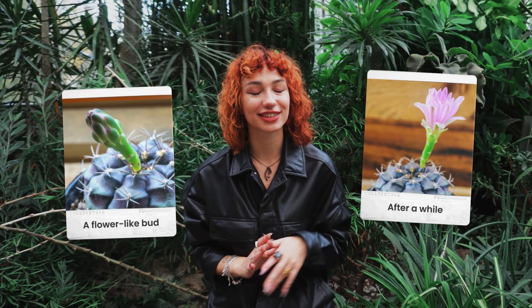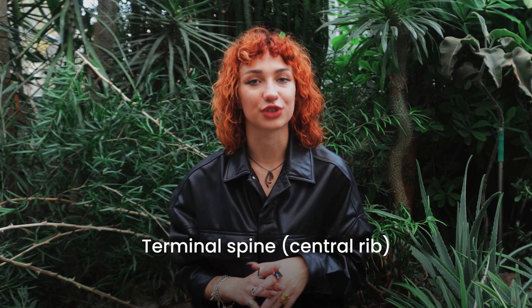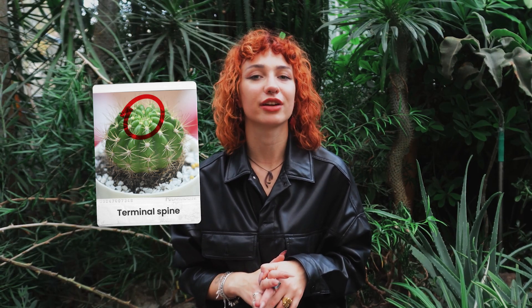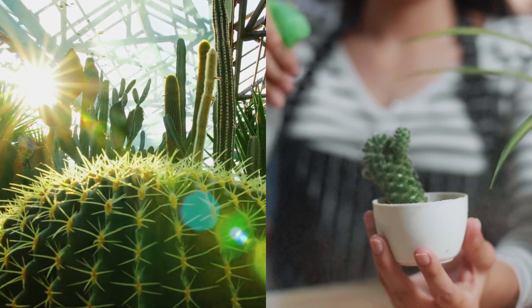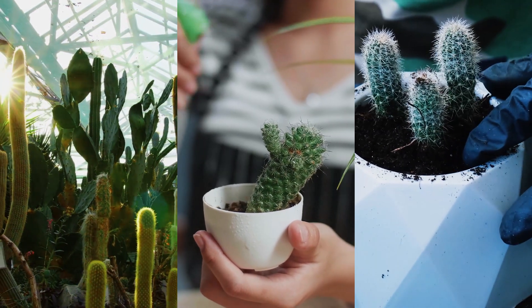The first sign is a flower-like bud. If you notice a flower-like bud on your plant, this is a very good sign — but be patient, because it may take even up to a few years for it to open up. Another sign is the terminal spine or central rib: if the terminal spine has a pinkish-purple coloration, it will bloom very soon. The next one is age — if the plant is between two to four years old, it's very likely that it's going to bloom. For your plant to bloom, it should live in a stress-free, nature-like environment. Good lighting, regular watering, and well-draining soil will increase your chances of seeing the charming blooms of your cacti.